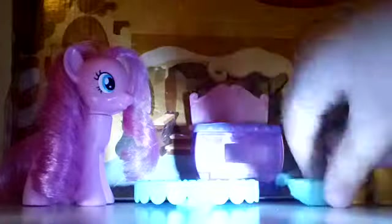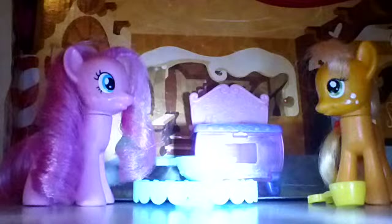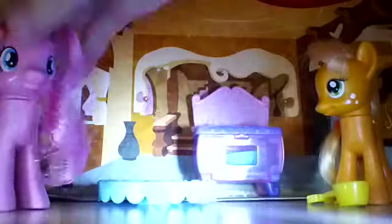Here we go. Yay! This is going to be so good. Great, let's get started. Hey, it's done already. Now we just got to put the whole entire bowl inside of the oven. Okay, now we just have to wait. Ding. Oh, let me open it. There — now I better take it out. There.